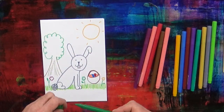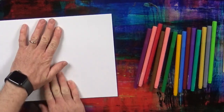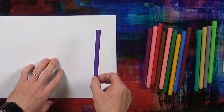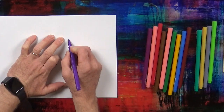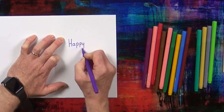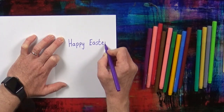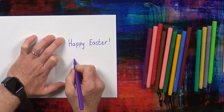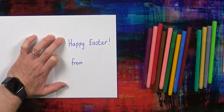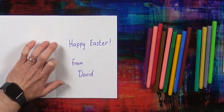There we go — we've got an Easter card. Now, inside the Easter card we need to write Happy Easter. I'm going to write it in purple — I've got my purple pen — and we're going to write Happy Easter. From... and then you write your name. My name is David. From David. Happy Easter from David.